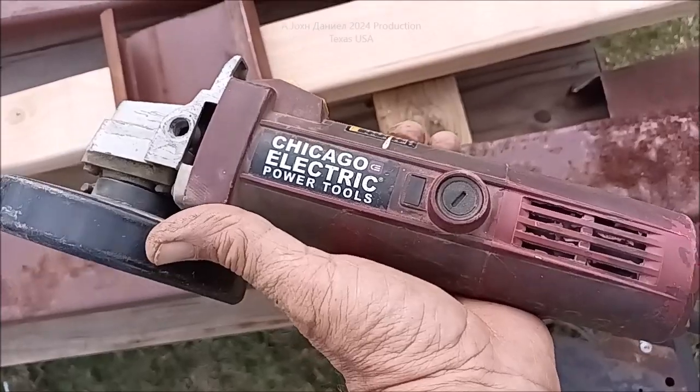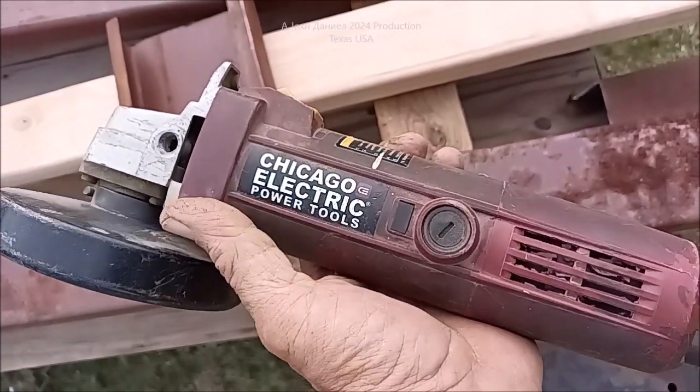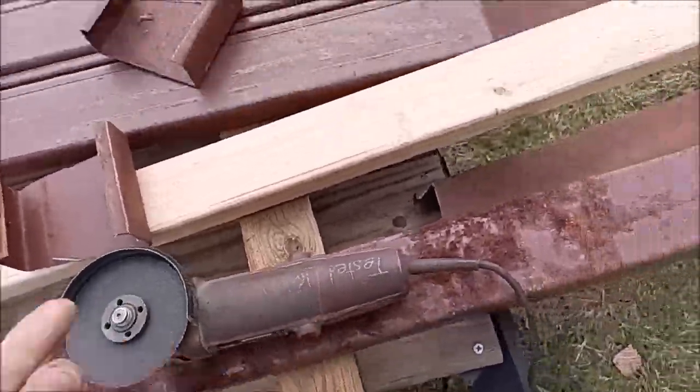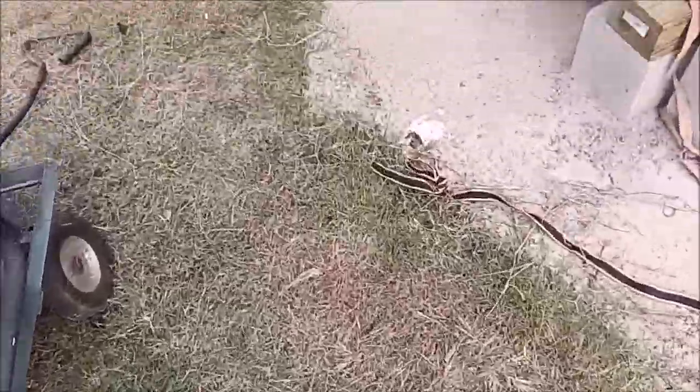So I'm out here with my old trusty Harbor Freight Chicago - remember that brand? I bought 10 of these for $12 a piece when they changed the name to basically Bauer or some crap. And I'm out here cutting metal studs.